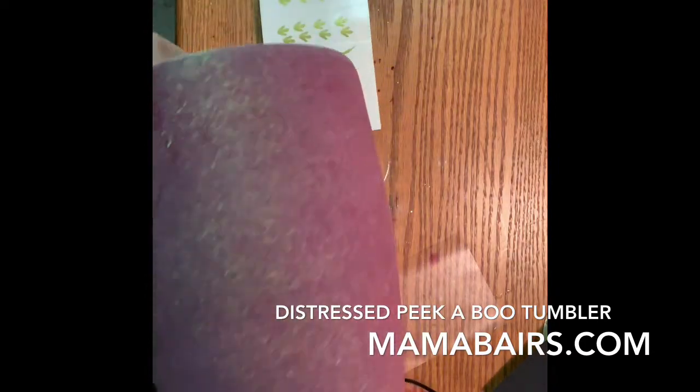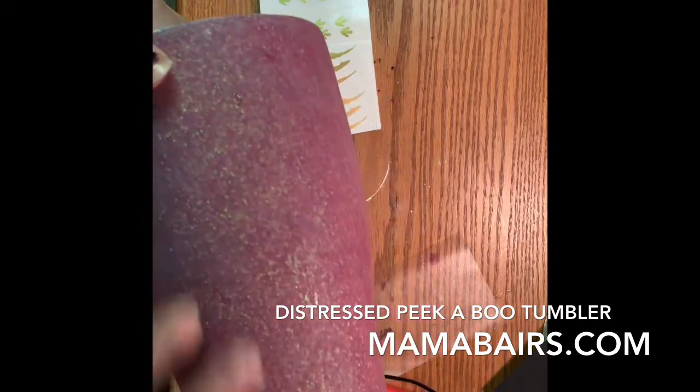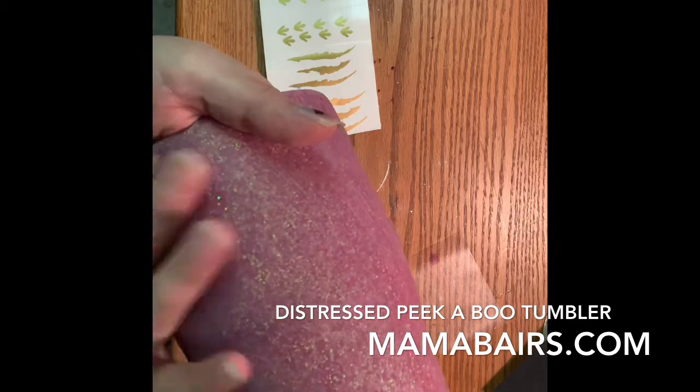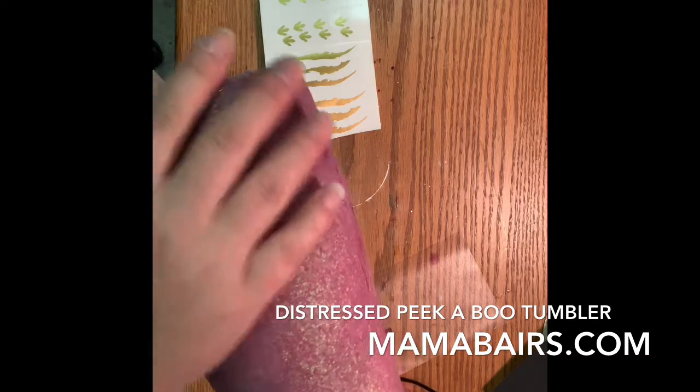When you spray paint this, every little bump and stuff that's in here is going to show through. But you can fix that a little bit when you do the distressing part, and I'll show you how.